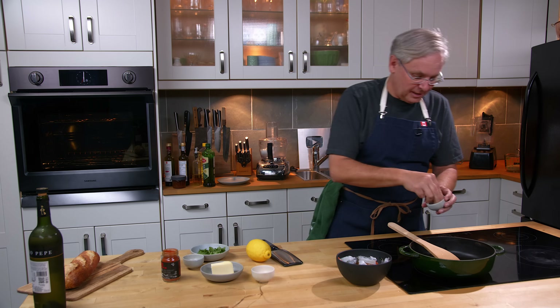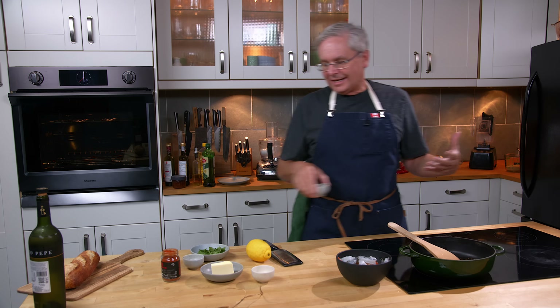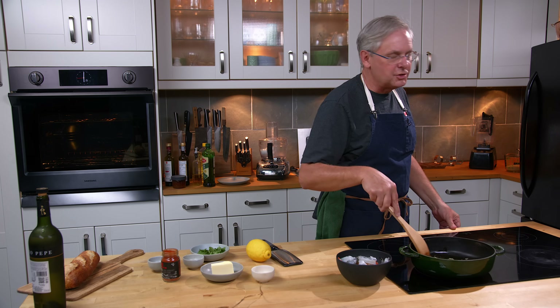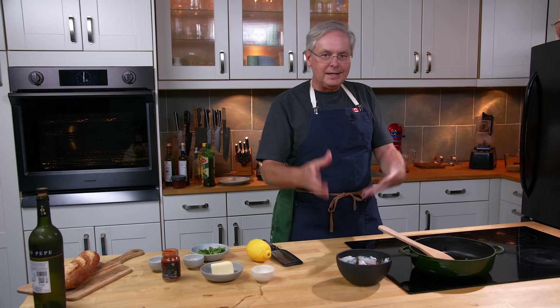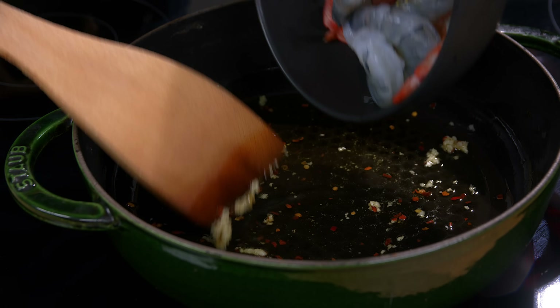Next in, I've got some red pepper flakes. This is an idea that I play around with over and over again. If you go back to probably 2020, there's a similar recipe I did where I flamed it with tequila. Really easy to do simple preparations with shrimp. So in go the shrimp.